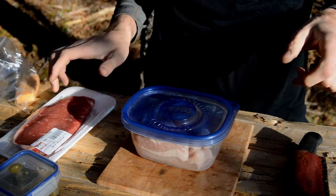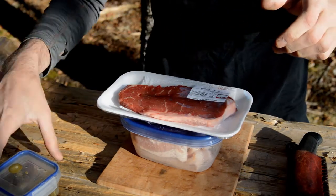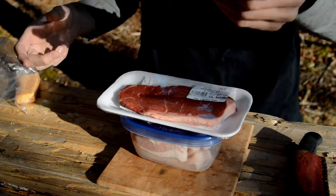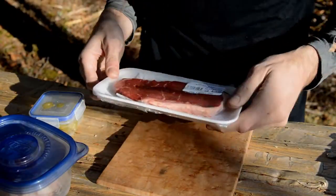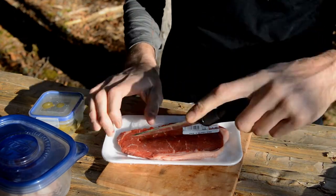Okay, get some bacon, steak, jalapeños, and some cheese. I'm not entirely sure how I'm going to do this, so let's just kind of make it up as we go along here.